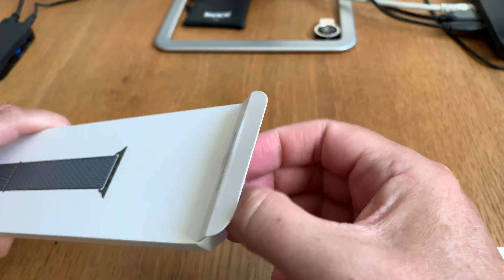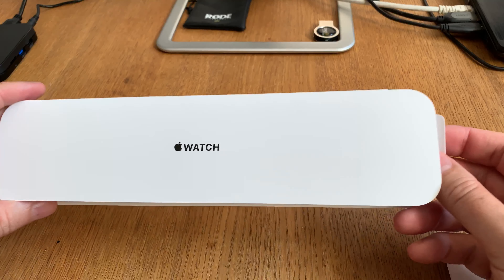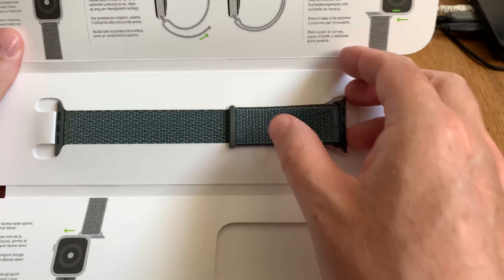So now you just drag this out like that. Looks really nice, this packaging. And now we just open this, and here we have a guide on how to mount this on the watch. And here we have the watch band itself. I really like this storm grey watch band, looks awesome. And down here we have some more guides. And that's what's in the box.